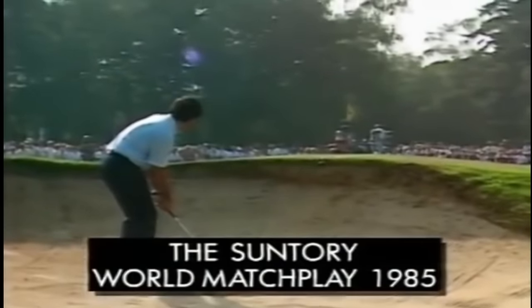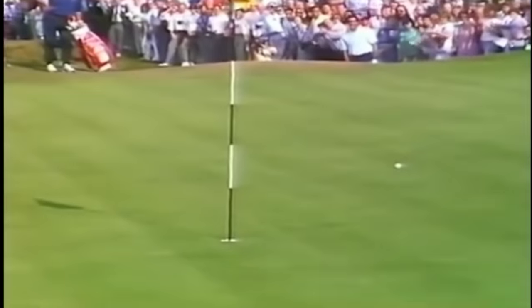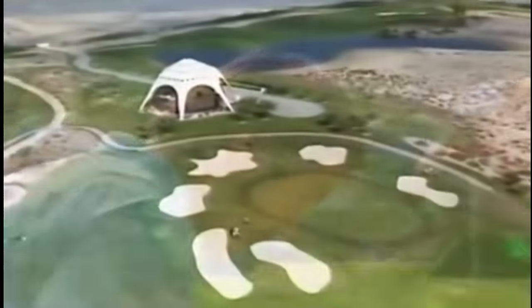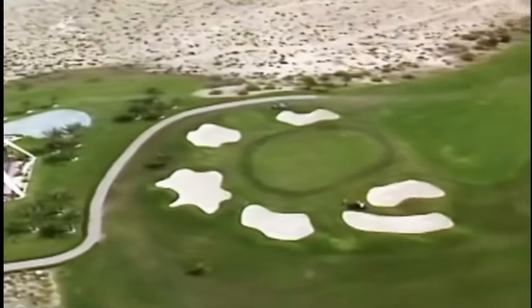Every player goes once in a while into the bunker, so don't be worried about that. With the right technique, it should never be difficult to get out of the bunker. The difficulty is to get close to the hole. The eighth hole at the Emirates Club has many bunkers, so it's the best place to show you all kinds of shots from the bunker.